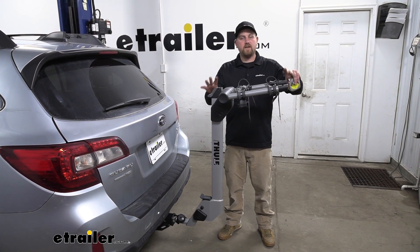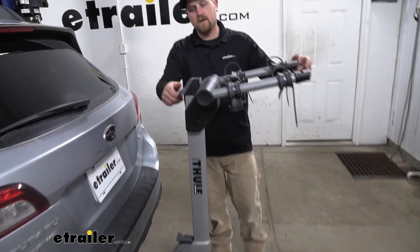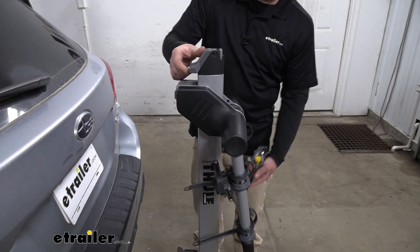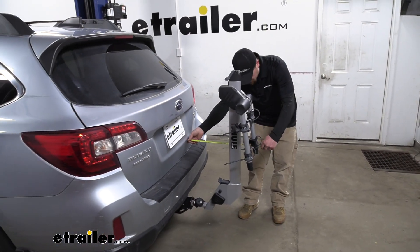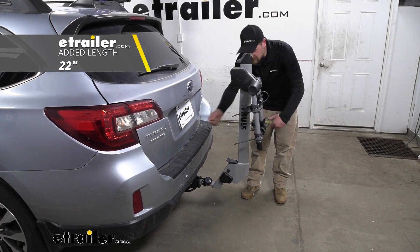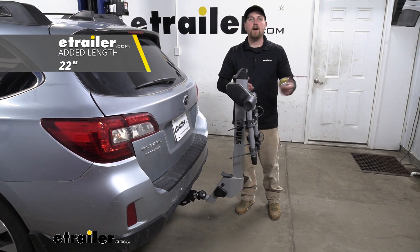If this does take up too much room, the arms do fold down to free up some space. Pull up on the lever, swing them down, and that makes the rack much more compact. In this position, it's only going to add about 22 inches, so I really don't see this giving you any issues when you do want to pull into your garage or a tight spot.